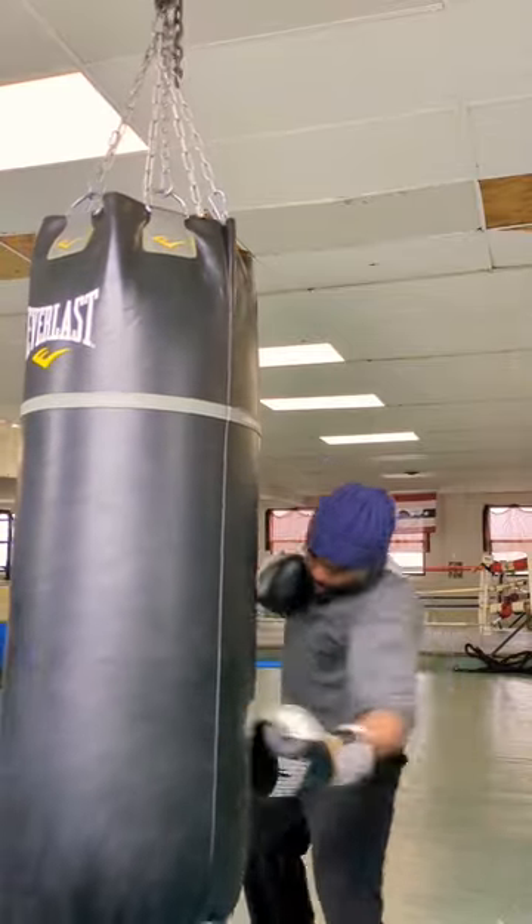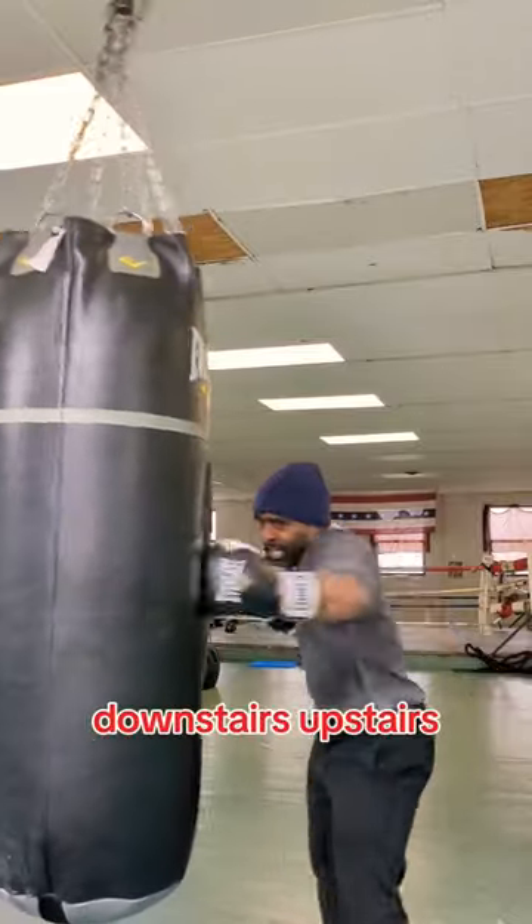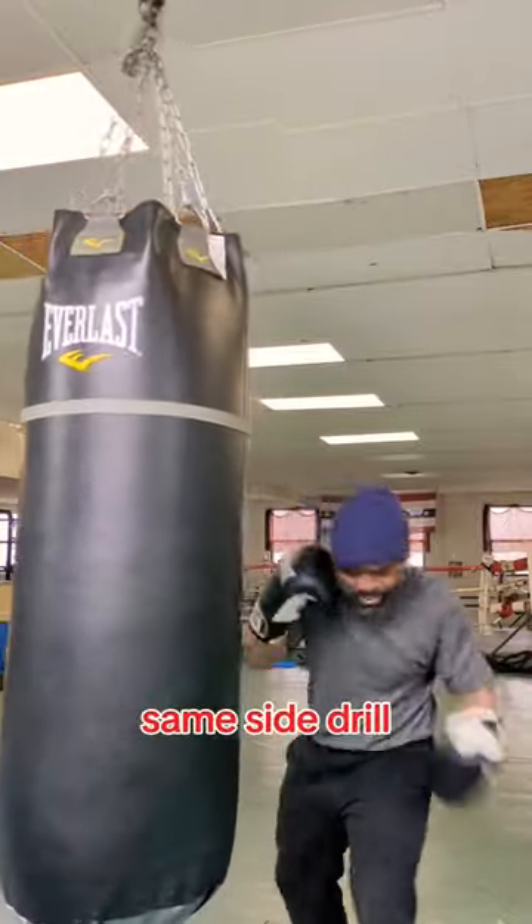Same side drill. Downstairs, upstairs, upstairs, downstairs. Drive into your hips. Same side drill.